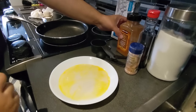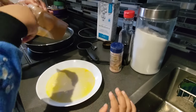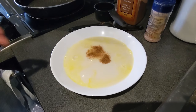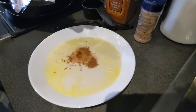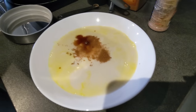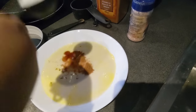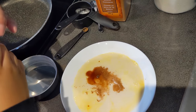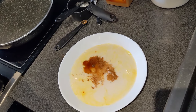Now we're going to pour some cinnamon. Yes! Now we're going to pour a little bit of vanilla. Now we're going to pour one tablespoon of sugar. And then a little bit of salt!